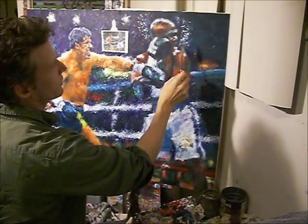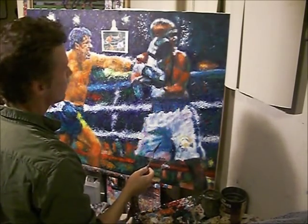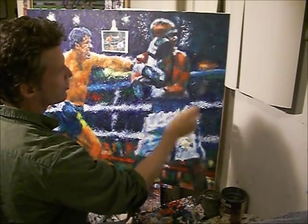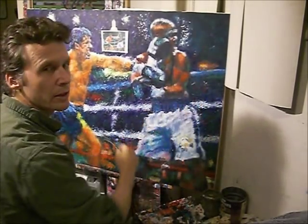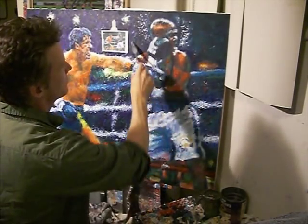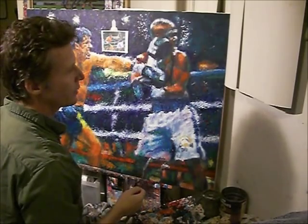Sometimes I'll take the knife with different colors on it and just kind of drag it to give it some scratches, so it looks all rough. But you've got to do that when the paint's wet too.